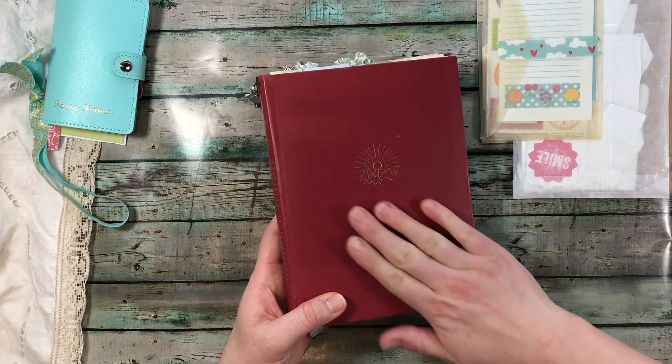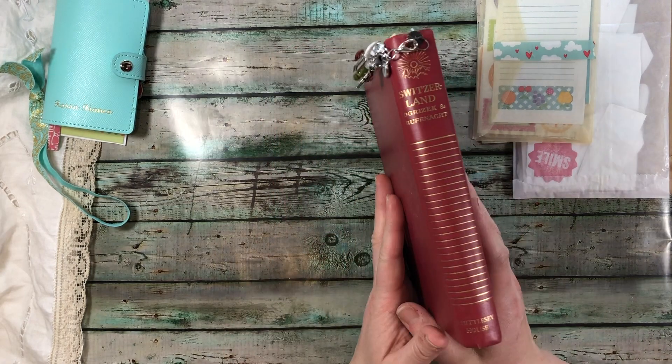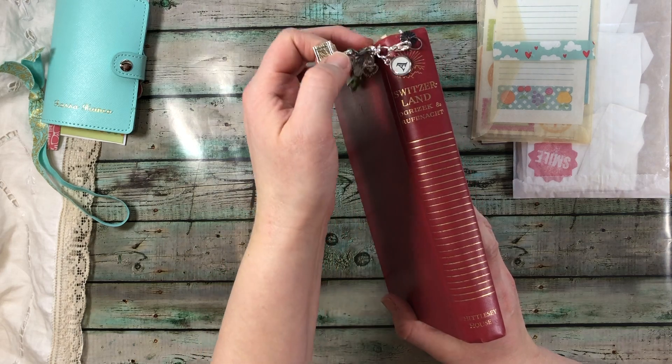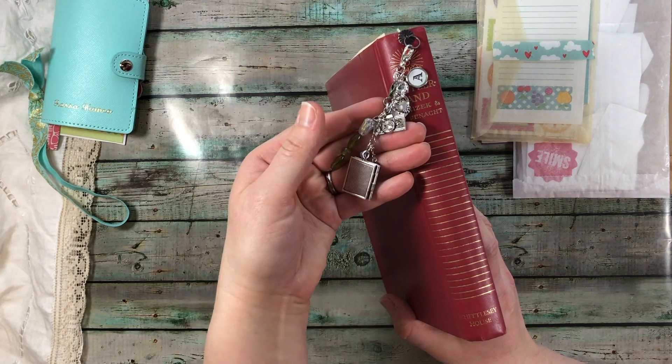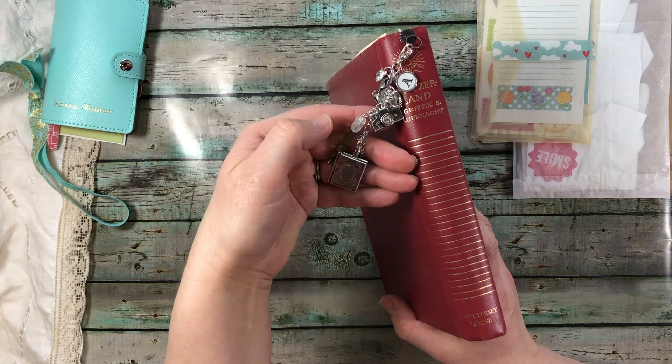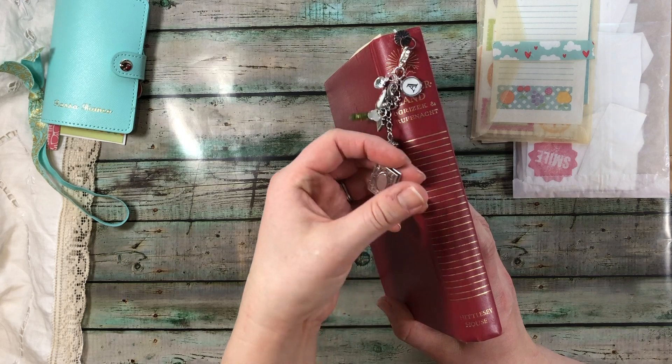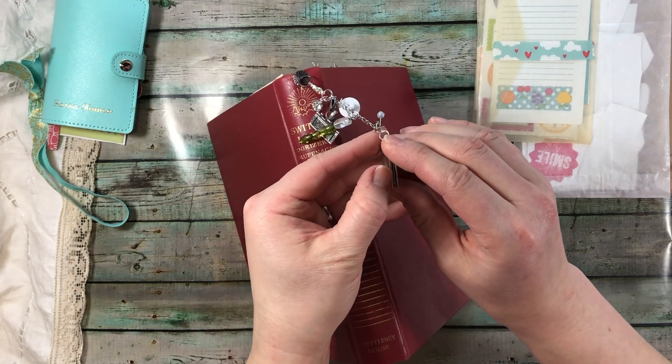So this book — well, the cover is from a book. I've made this little spot here for the dangle that I made with some charms and beads. This piece came off a necklace and it actually is a locket.